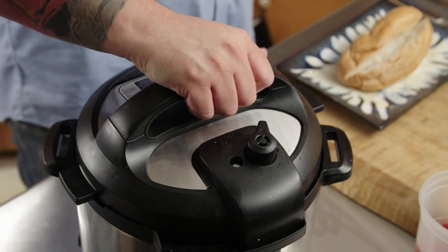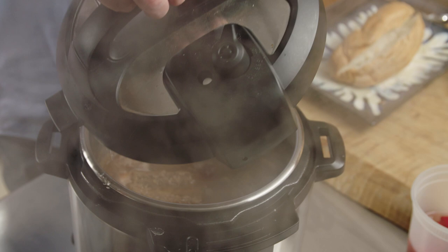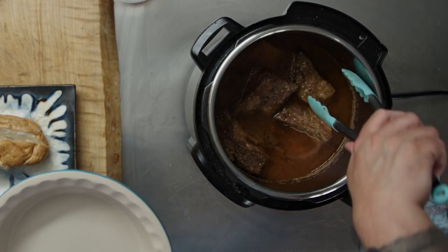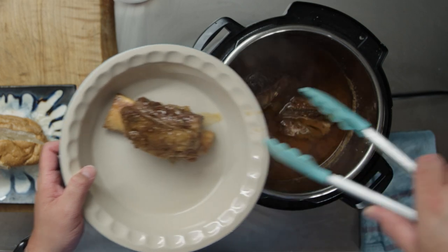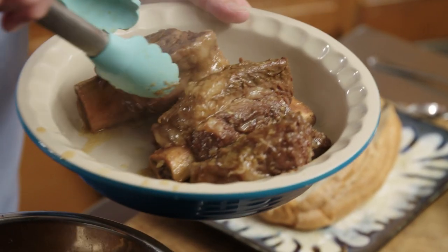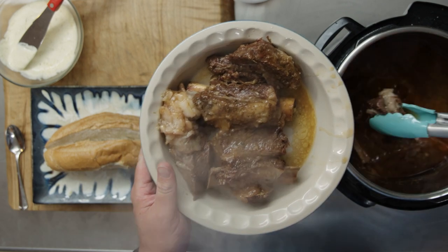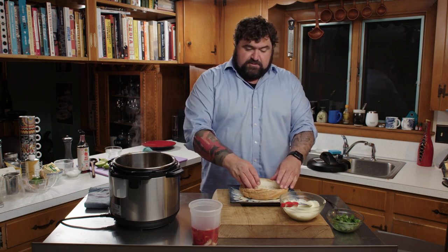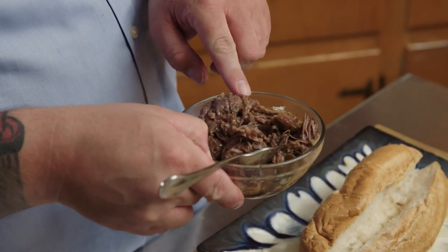Time has elapsed — 45 minutes of pressure cooking plus letting it decompress naturally for about 15 minutes. Let's check on the short ribs. Look at that — I'm going to reduce the liquid on sauté mode. That bone is just going to slide right out. 45 minutes and that's what happens: fatty, meaty glory, perfectly tender, perfectly delicious.